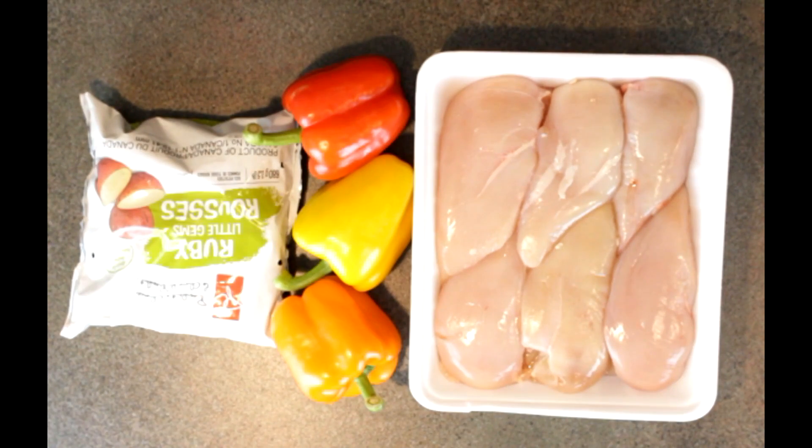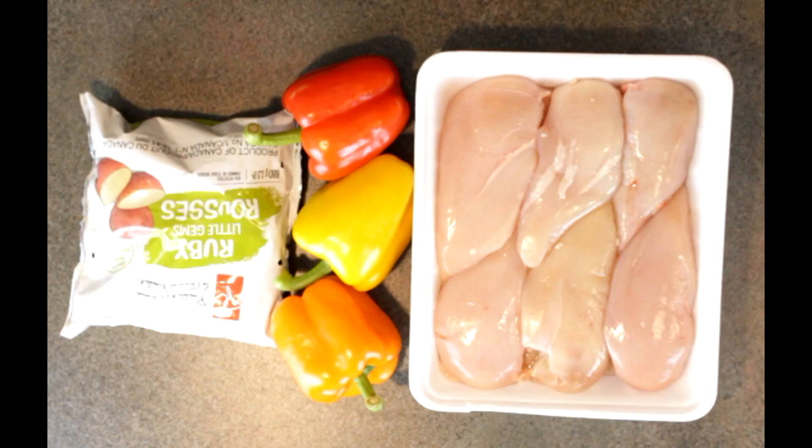Alright guys, let's talk about the ingredients we'll be using for this video. For our main protein source we'll be using chicken breasts, for our main carbohydrate we'll be using roasted red potatoes, and for our veggies we're gonna do some bell peppers.